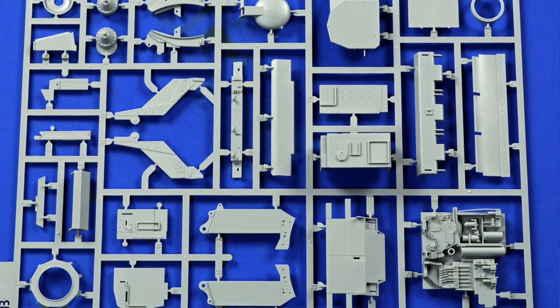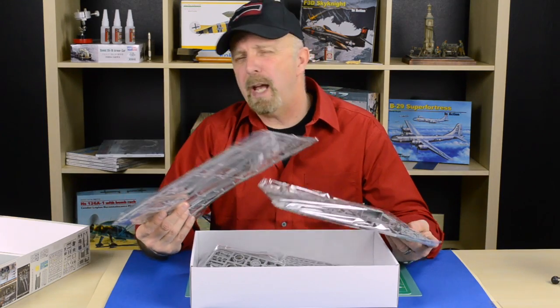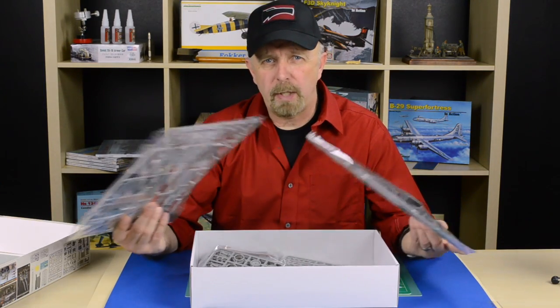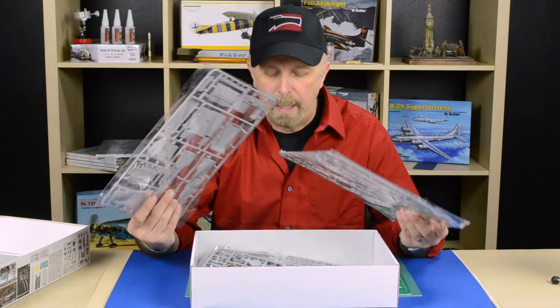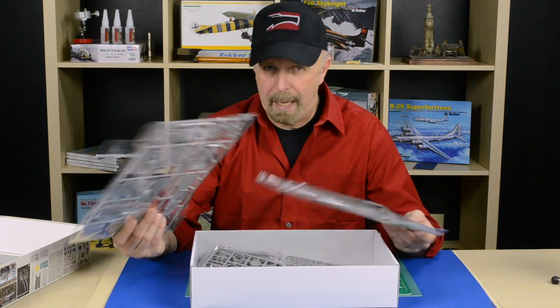It doesn't really need a lot of help — maybe a little cable here and there, maybe a loose hanging wire. I'm sure there is an array of aftermarket accessories out there such as backpacks, rucksacks, tent packs, and bedrolls. Those will really dress up this thing, but as far as the vehicle itself, it does not need a lot of detail added.